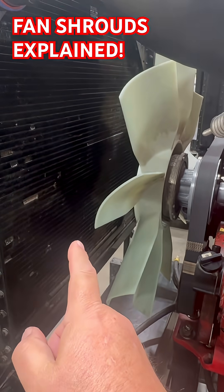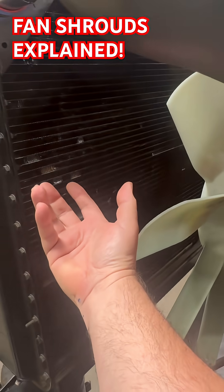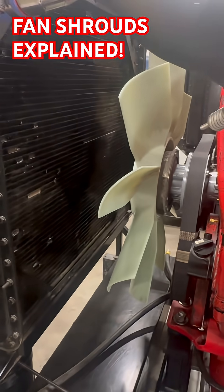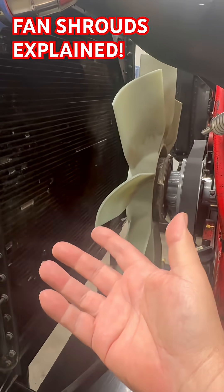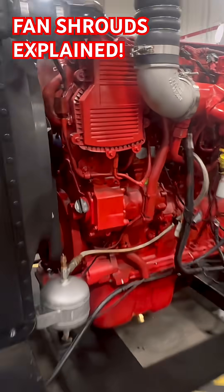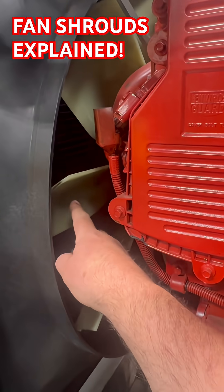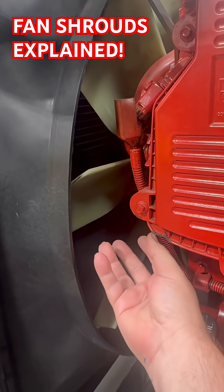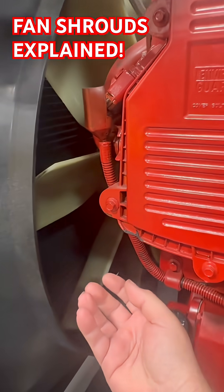That is why a fan shroud is important — the fan shroud directs the air that the fan is pulling, making sure it comes through the coolers instead of some of it going around the coolers. This engine without a shroud wouldn't have a very efficient cooling system. If we go over here and look at another engine — this is the same engine but with a fan shroud — you can see how the fan is set into the shroud, so when the fan is spinning, the shroud forces it to pull air through the cooler.